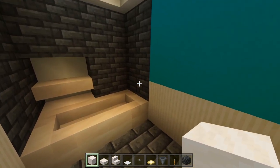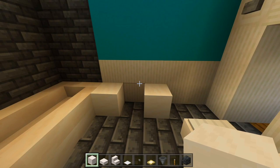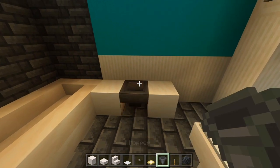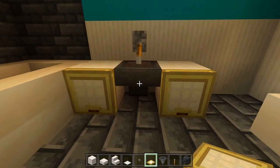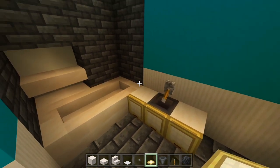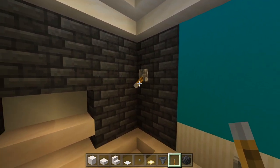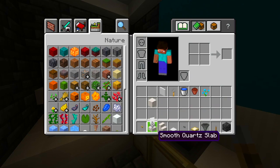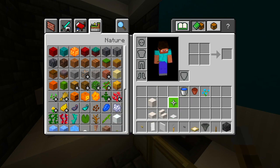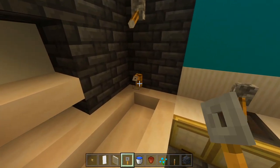Switch to full blocks of smooth quartz. Go right next to the edge of the bathtub, place a block, skip a space, and place another. Fill the empty space with the hopper, then have a lever pointing down towards it. Place birch trapdoors in front of the full blocks, and crouch to place one in front of the hopper. Continue with the lever pointing down — that's like the shower head. Then grab the birch button, white banner, white stained glass panes, tripwire hook, bucket of water, flower pot, and blue orchid. Place the tripwire hook right there as the faucet for the bathtub.